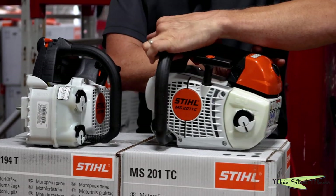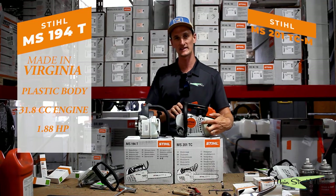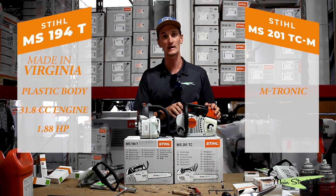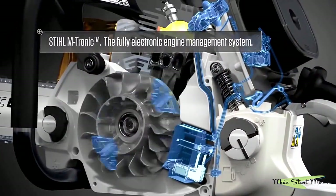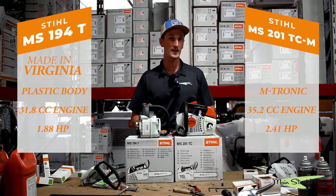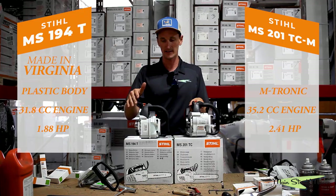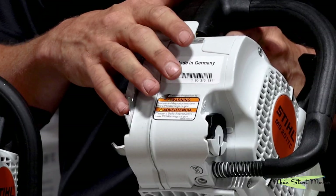Compare that to the MS201TC — and you can't see it on the badge, but there's a dash-M that stands for M-tronic, which is referencing the computer control on the carburetor of this saw. This saw has a 35.2 cc engine that puts out a smashing 2.41 horsepower. The 194T is made in Virginia; this one is made in Germany.